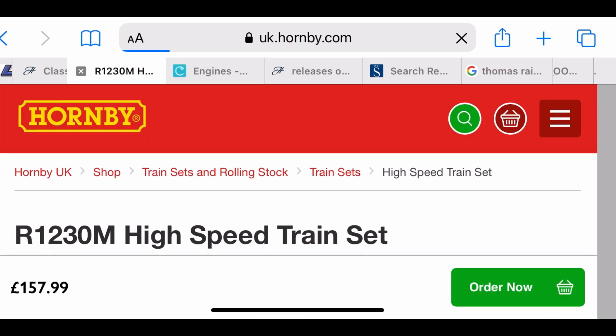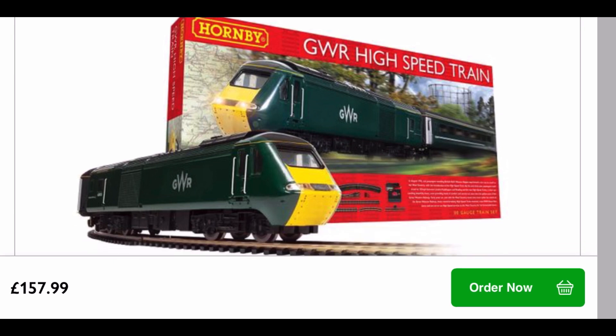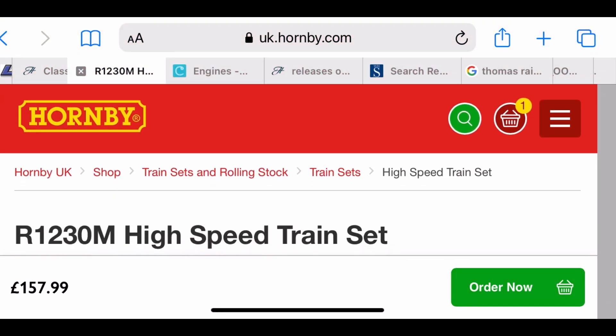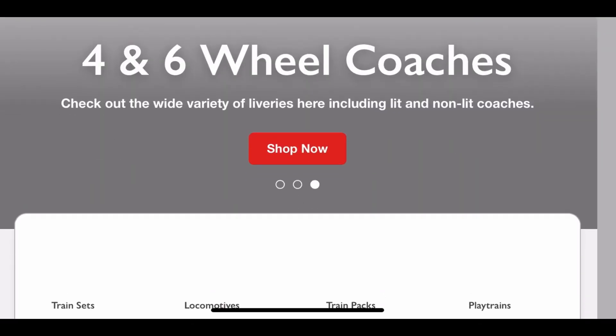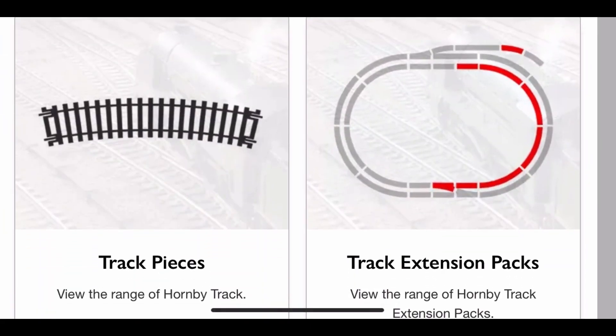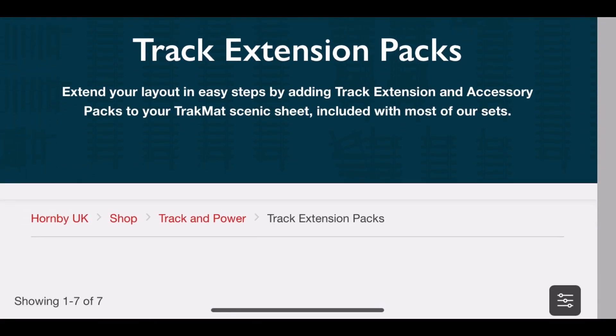So we're going to go on to Hornby's site first, and the train set we're going to go with is the High Speed Train Set. That will come with your third radius curves, your straights, a set of points, your controller — everything you need to basically get started — and your track mat will be in there. We're going to purchase that. This will also mean we don't need track pack A, because we've already got what track pack A provides. However, if you buy just a basic oval, you will need track pack A.